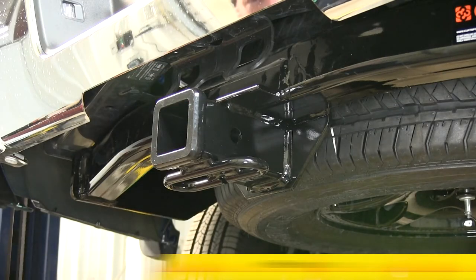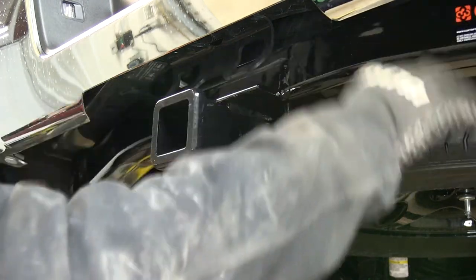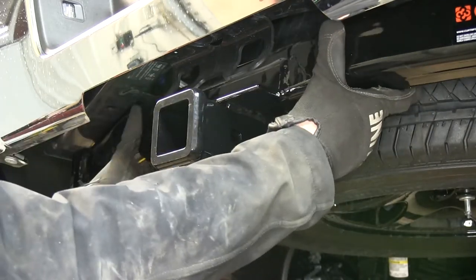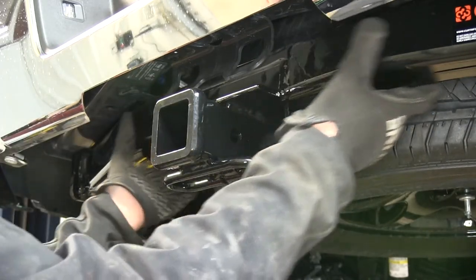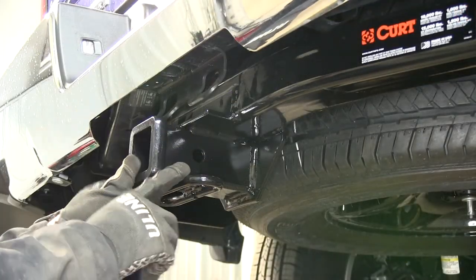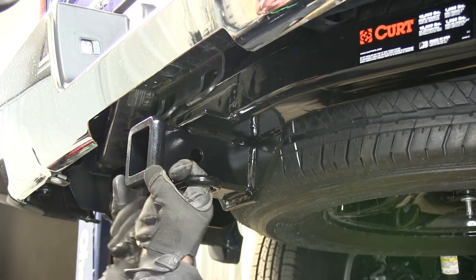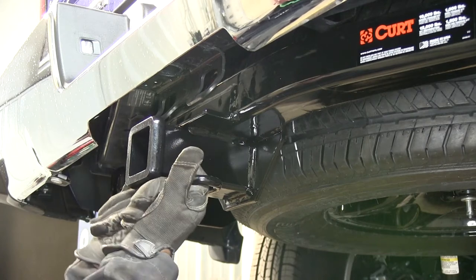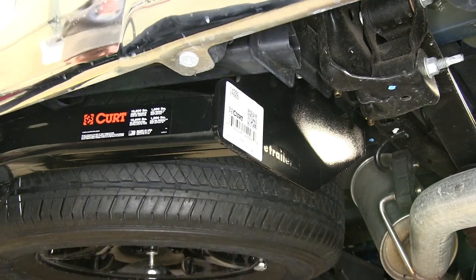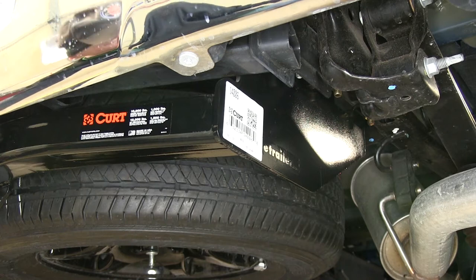This is what the hitch looks like when it's installed in the truck. You can see that half the hitch body is hidden behind the bumper, and this is a square tube construction that's actually curved a little bit to go around the spare tire. It has a built-in collar which reinforces the end of the tube, and we also have some safety chain loops here, so common safety chain hooks work just fine. It has a long plate that goes up to the frame and uses two existing bolts on each side of the frame, as well as existing holes on the bottom of the frame.